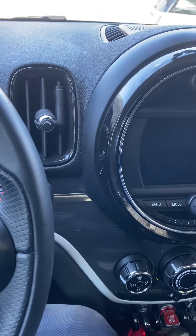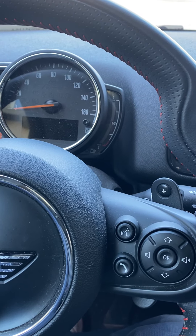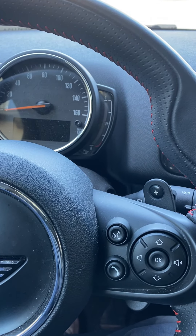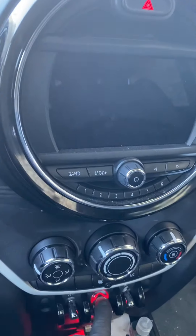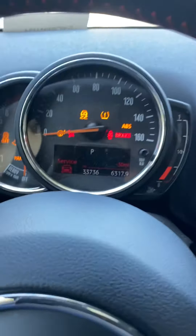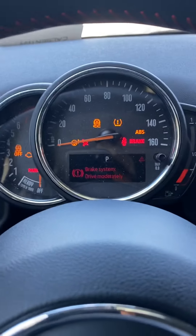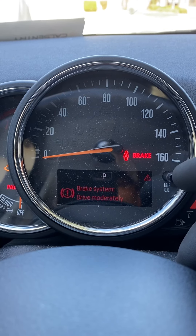Okay, now let me show you how to reset the brake sensor light on a 2019 Countryman. So I hit the first throttle switch — you're gonna wait for that to clear. I'm gonna hit this down.